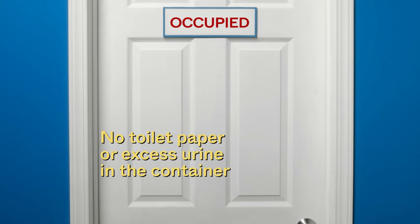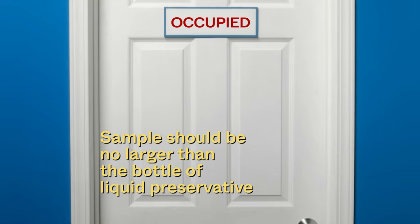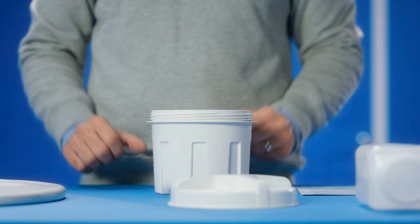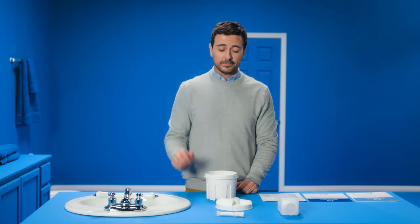Step 3: Now it's time to do your thing. Sit on the toilet and have a bowel movement into the container. Be careful not to contaminate your sample — it's OK if a little bit of urine gets in. Your sample should be whatever is typical for you in terms of consistency and size, but should be no larger than the bottle of liquid preservative that comes with your kit. When you're done, stand up, lift the container from the bracket, and place it on the counter. Leave the sample container open because there are still a few more steps before you're ready to ship.